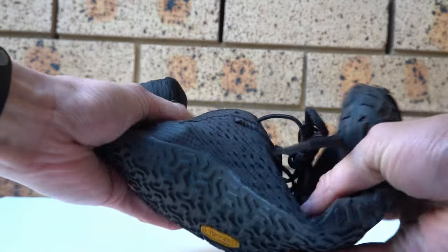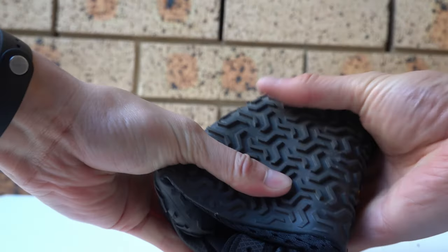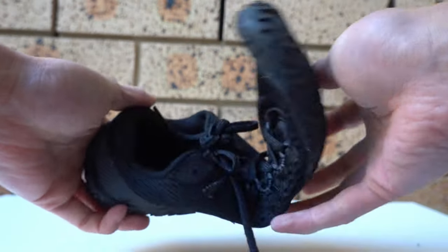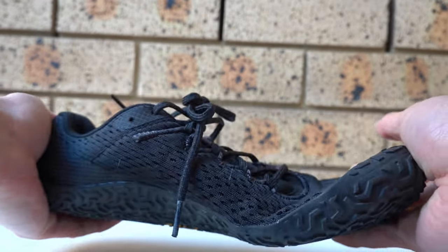I also highly advise against jumping down the stairs — that hurt. The shoe is really light and very bendable. The purpose of this is to remove the support you're typically used to having with other shoes and reinforce that barefoot philosophy — this is where you're walking with your feet rather than your shoes.